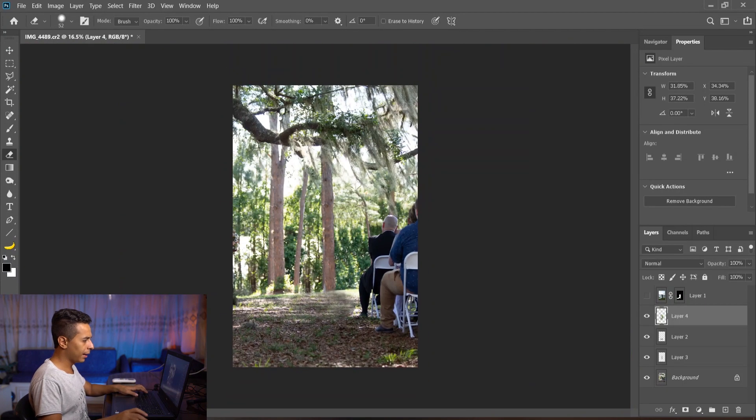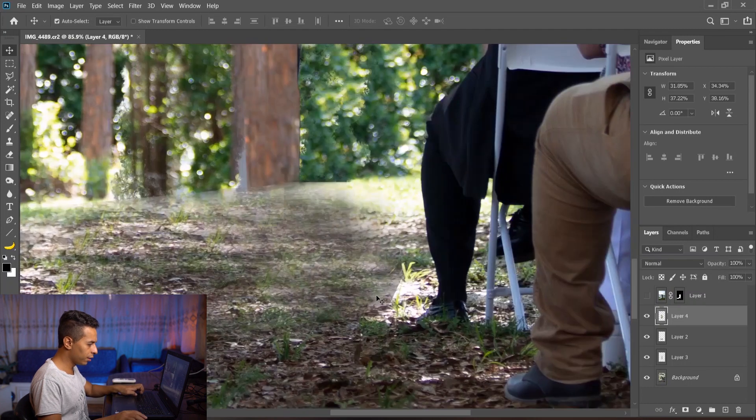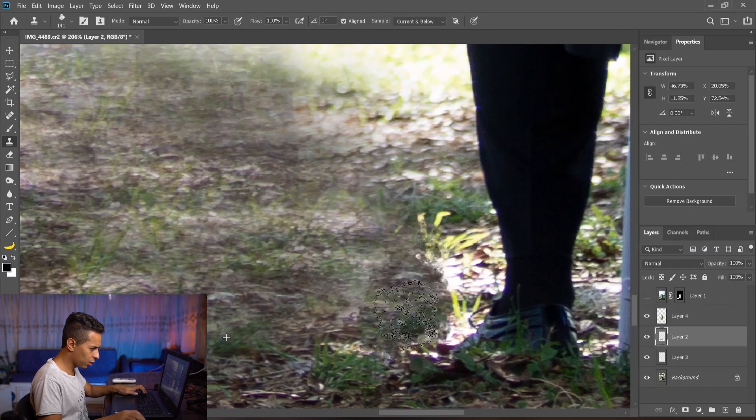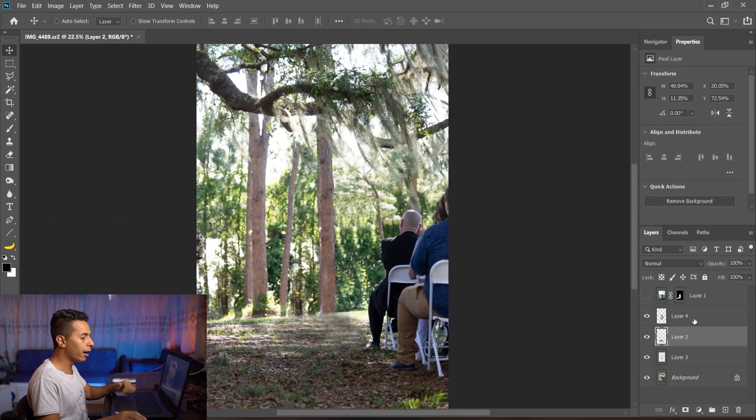We accidentally destroyed the tree back there, so I'm just going to erase using the eraser to bring it back. Before — after, we got rid of them. I don't like this sharp edge, so I'll get rid of any sharp edges so everything looks smooth.